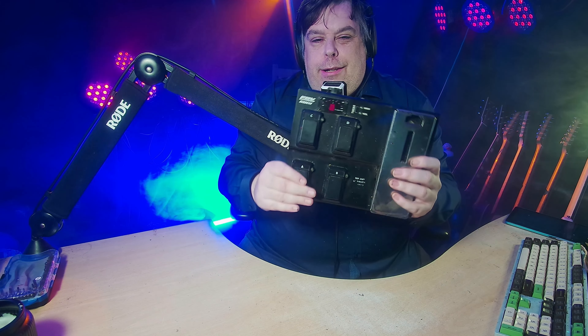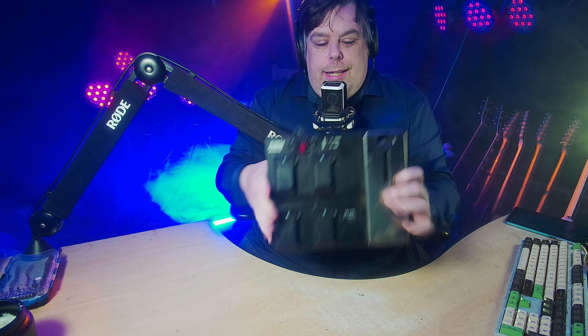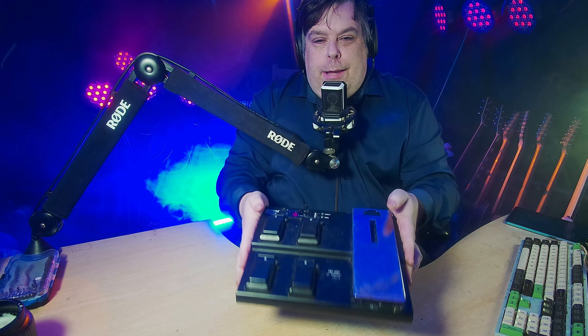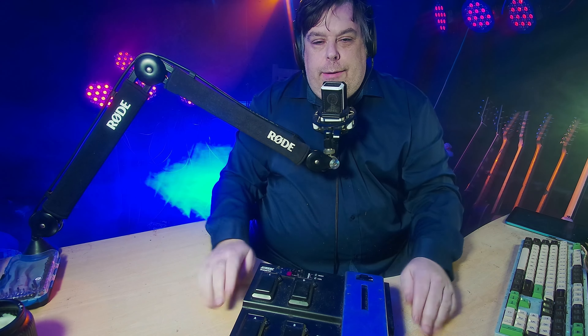I did a video on this ages ago and it's probably my most watched video, so I'll put a card up linking to that if you want to know how to use one of these to control Amplitube and Reaper. Problem is, it's a bit limited — it's only got four switches and the expression pedal. So by the power of consumerism and video editing, I've decided to give myself an upgrade.